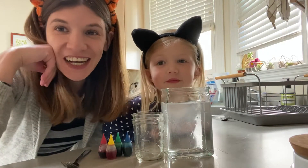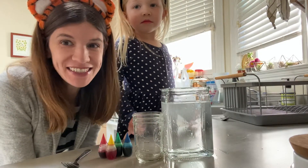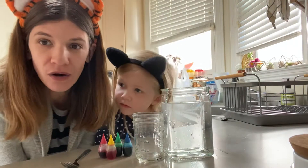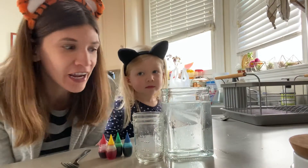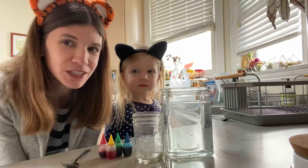Hi boys and girls! Teacher Ella here along with Hazel and we're gonna do something a little bit different today. We are gonna do a science experiment — one that we did a few days ago and it was pretty cool. Once you see it, what does it start to look like in the water once the drops are in there, Hazel?